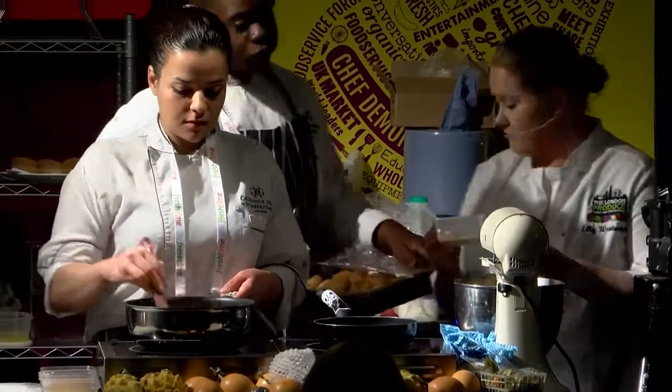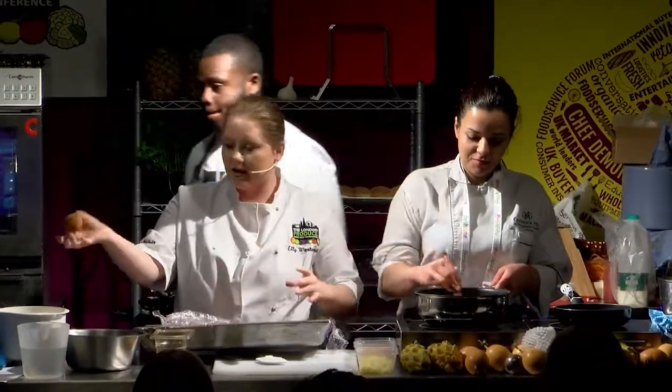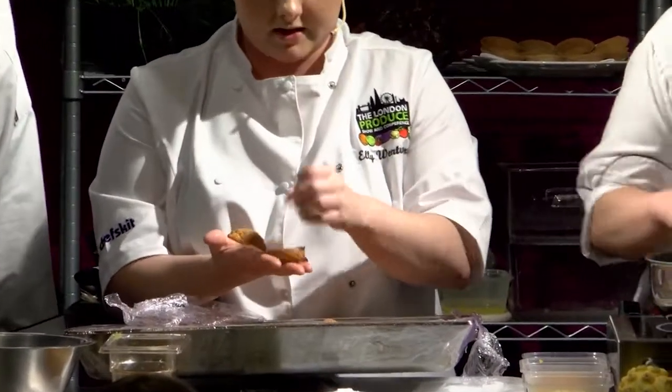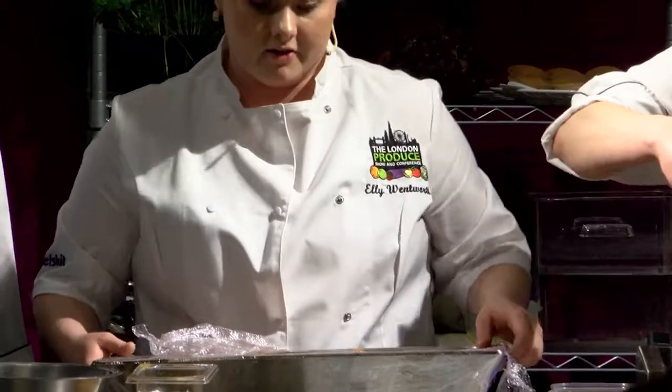Oh lovely — this is Prince, everyone. So guys, these are the choux buns. I cooked these yesterday before I drove up to London. What we're going to do is put the filling on the bottom using the fresh fruit ProColombia gave us, then pipe the mousse on top. It's very divine.